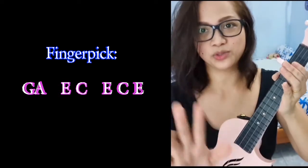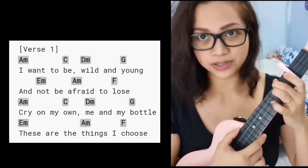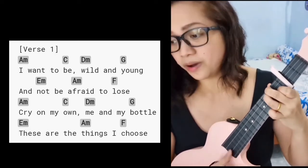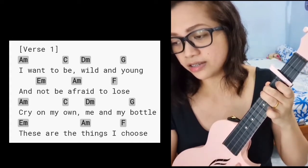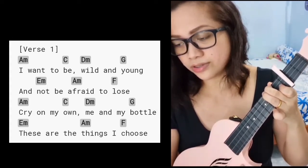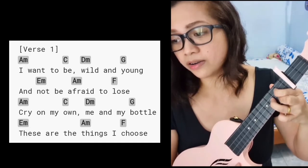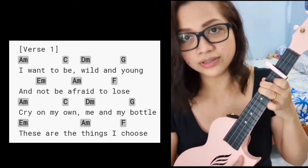But like I said, we can just use down strums for the entire song — no problem. For the first verse, I can just use down strums. Let's do it: 'I wanna be wild and young and not be afraid to lose, cry on my own, me and my bottle — these are the things I choose.'